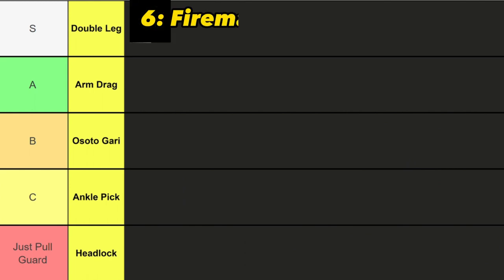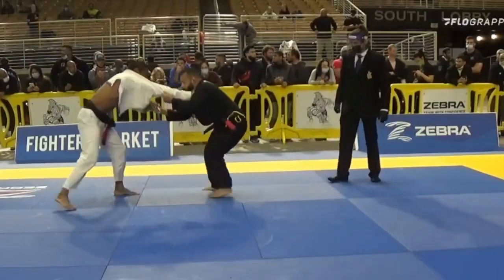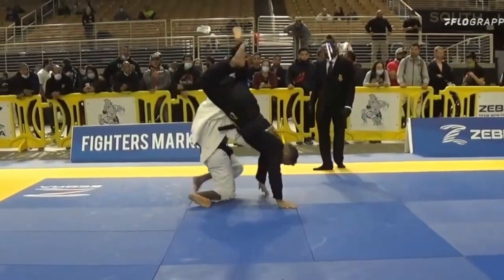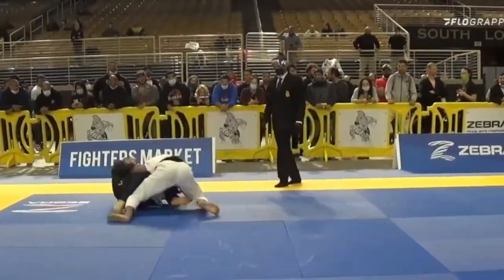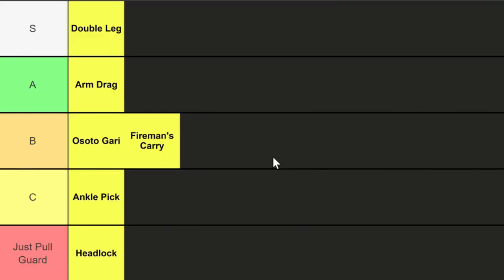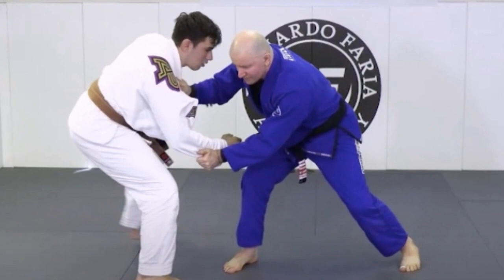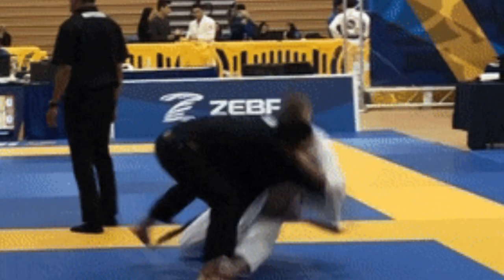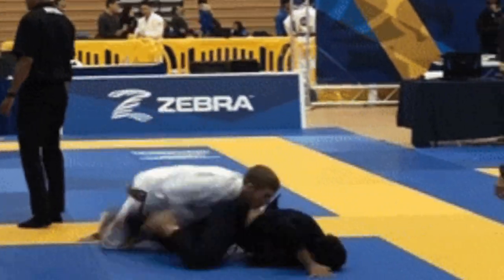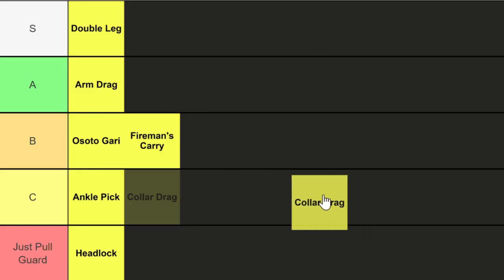Next up we got the fireman's carry. This involves lifting your opponent over your shoulder and carrying them to the ground. Pimenta is absolutely goated at this move, however I'm not, so it's a middle-of-the-road B tier. Following that we have the collar drag, which involves grabbing your opponent's collar or shoulder and pulling them to the ground while changing angles. Another super low-risk takedown, though it oftentimes requires a particular reaction from your opponent to work. C tier.